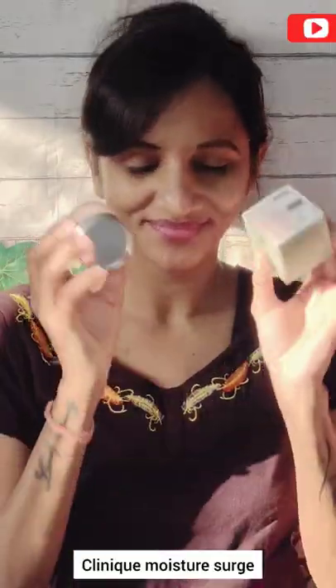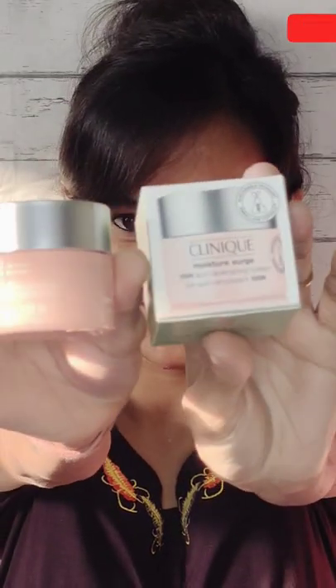Hey world! A genius way is to use Clinica Moisture Swatch to keep your skin hydrated and glowy. First way is you can use this as a 5-minute mask and then tissue off to get a radiant glow.